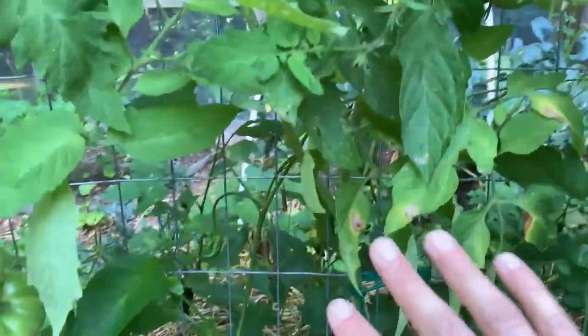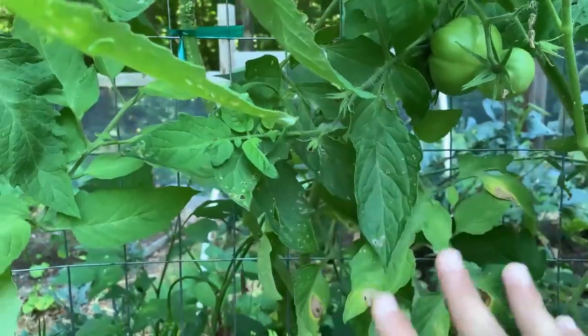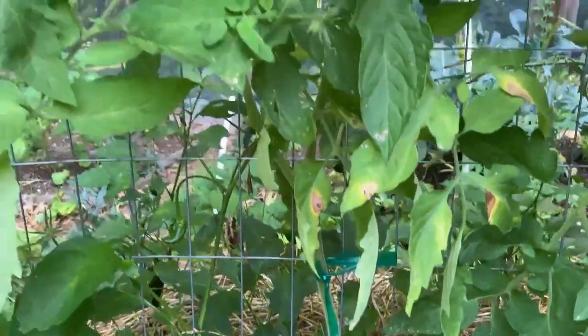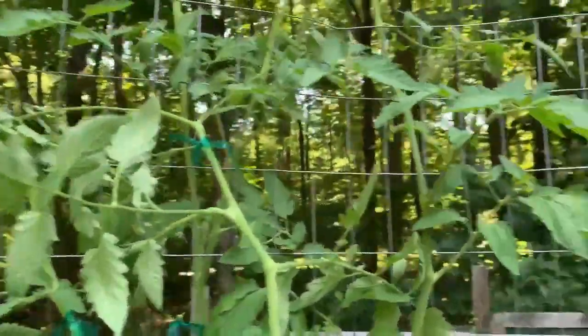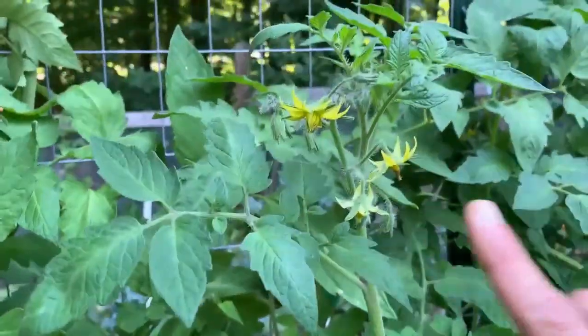The next plant over is an Abe Lincoln, and I've never grown Abe Lincoln before. I've heard amazing things about it — it's supposed to be delicious. But out of all the plants in my garden, I've noticed that the Abe Lincolns seem to have the most advanced disease progression on them. So I'm going to have to see. Even if it's delicious, if it doesn't stay healthy, then it's not going to be worth growing for me next year.